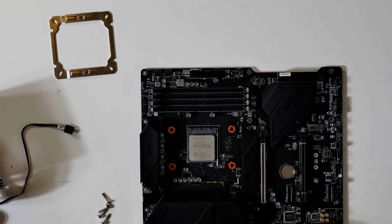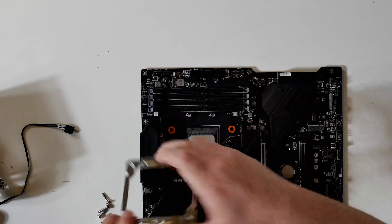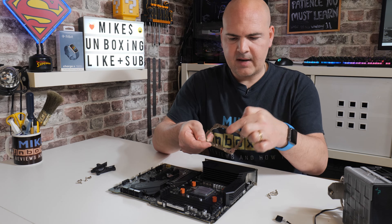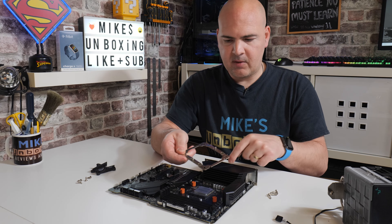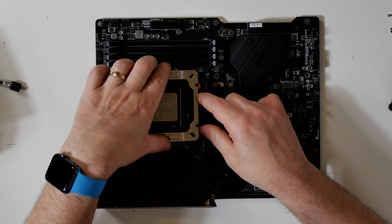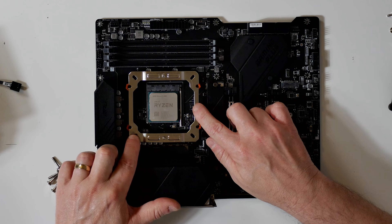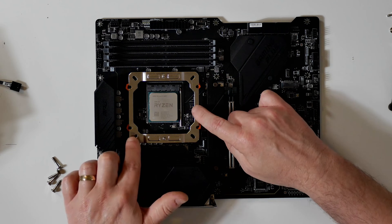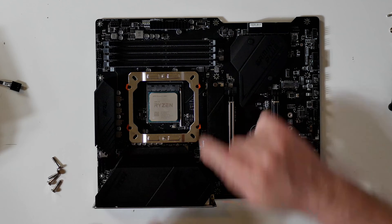Once you've installed those four, then you can grab your top plate mechanism, and with the threaded sections — one at the back of your motherboard and one towards the front, towards the RAM — place it over the top of the orange spacers, and you should find that the indentations line up with the orange spacers.